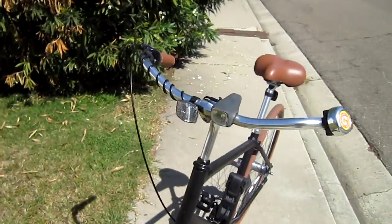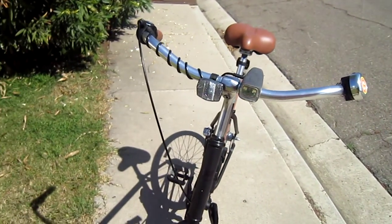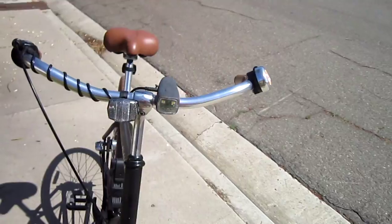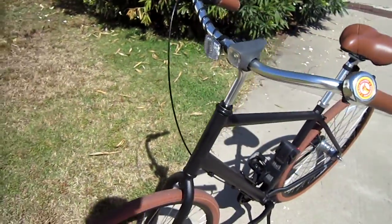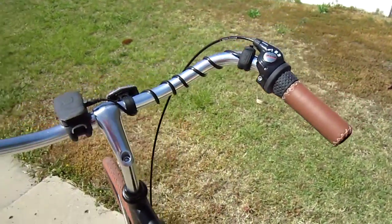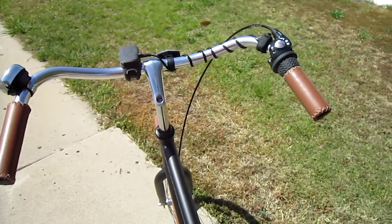I think this remote control button is really important. If you're going to get an Orp Smart Horn, get the button too — it makes a lot of difference. There it is, the remote control for the Orp Smart Horn. Something that really adds to the versatility and safety of this great little product that is all about versatility and safety.